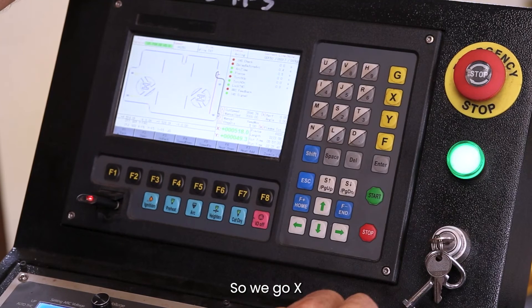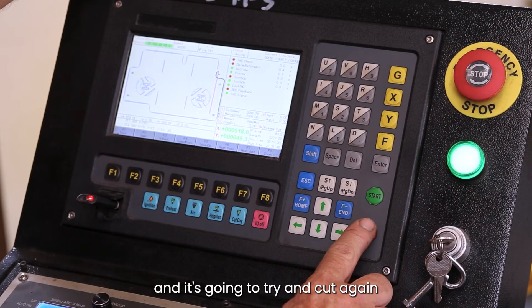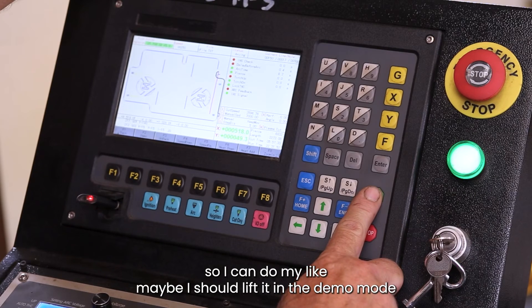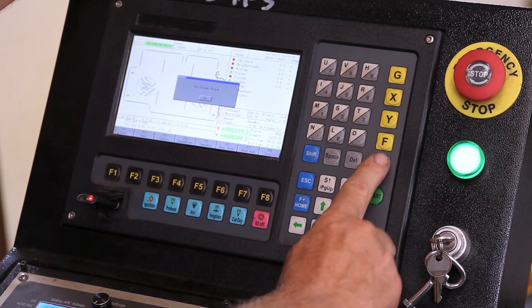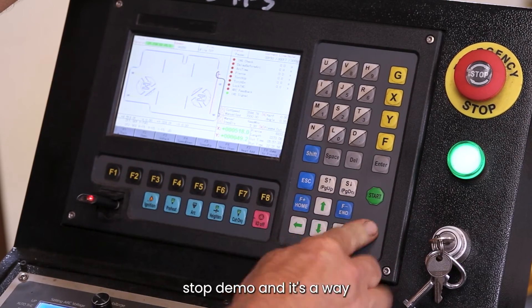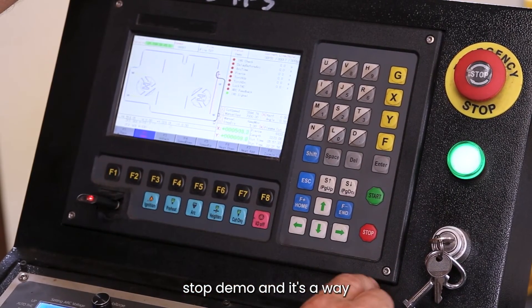So we go X, but it's going to try and cut again so I've got to go back into demo mode — maybe I should have left it in demo mode. So I go Start, Stop, Demo, and it's away.